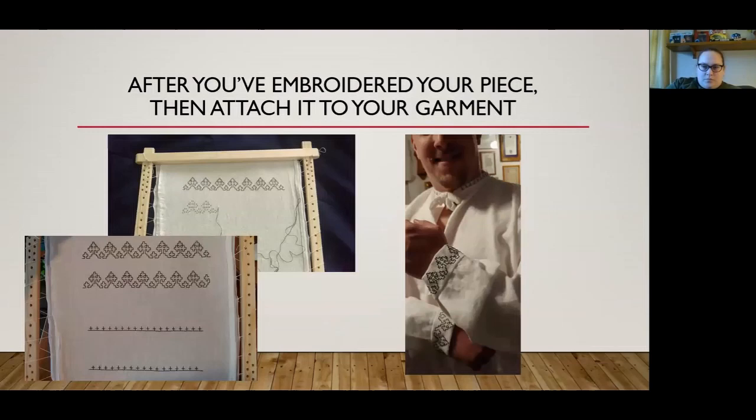Once you've embroidered your piece, you attach it to your garment. It helps to measure the frame compared to the size of the item you're stitching. In the bottom-left picture, you'll see two rows that look like a line with crosses — I had to measure my husband's neck because my frame is only 15 by 15 inches while his neck size is larger, so I had to split the pattern in half and then put a seam in the middle, merging the two pieces side by side on the back.